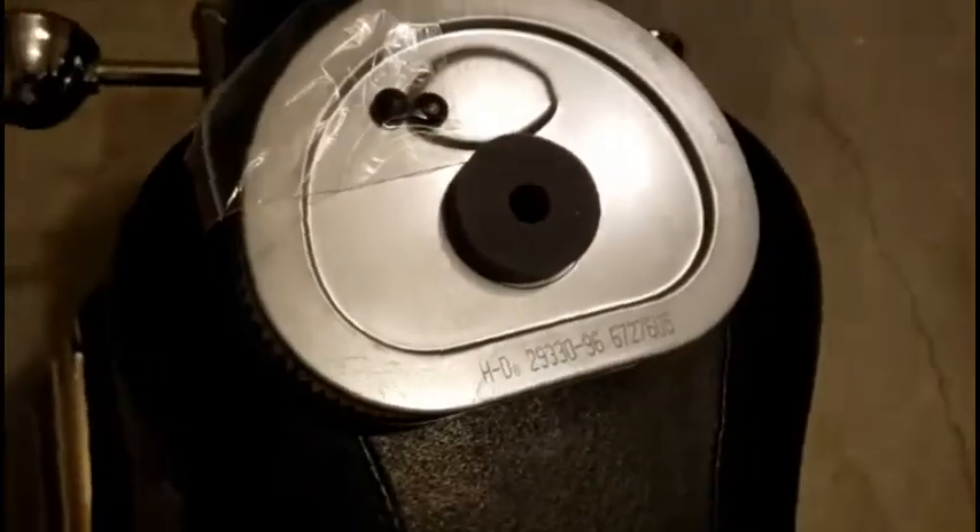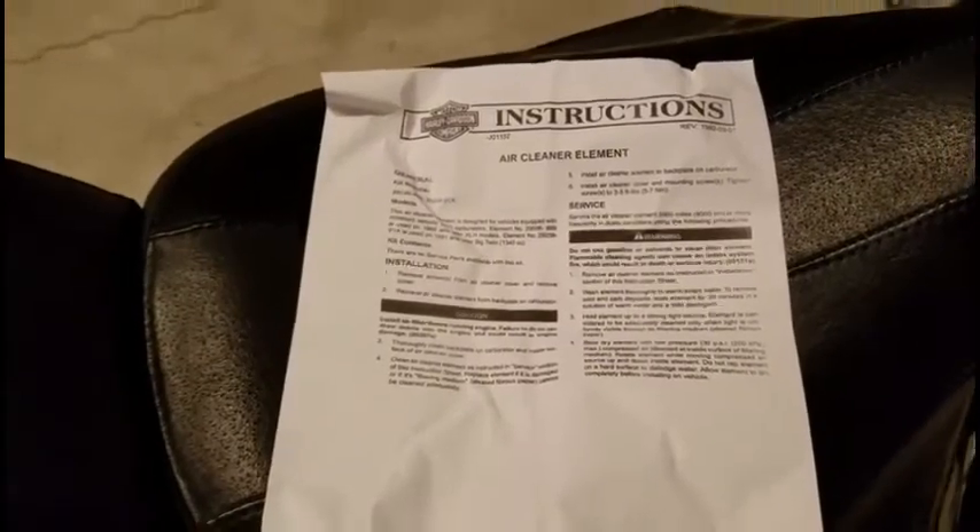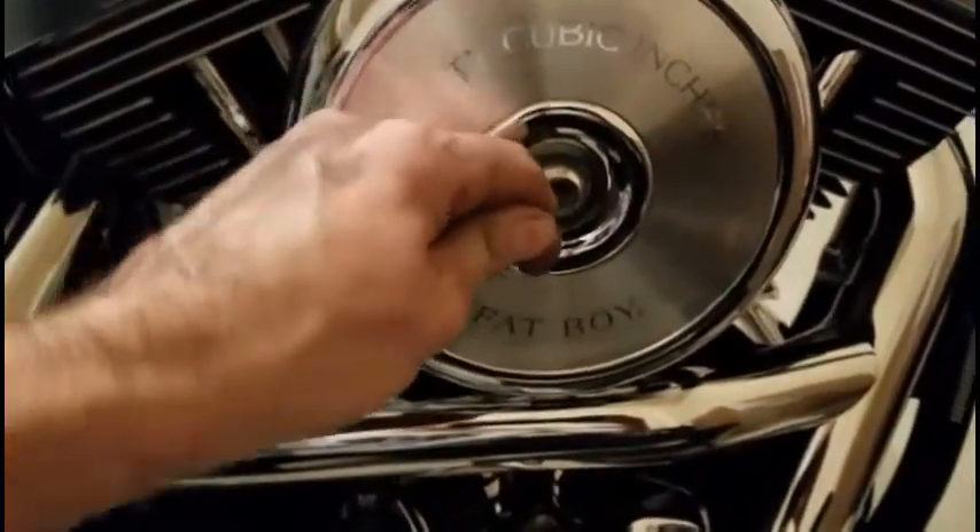Alright, so I got my new air filter. There's the part number. Here's the instructions. So now all I have to do is put over here on the air filter cover and remove this cover.